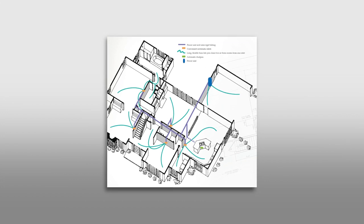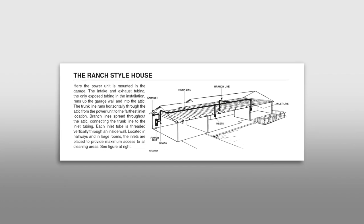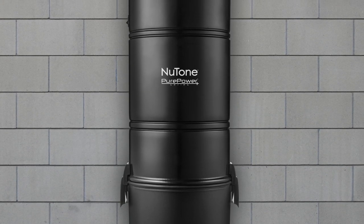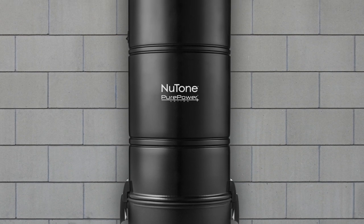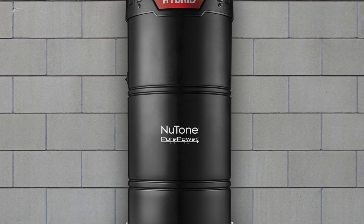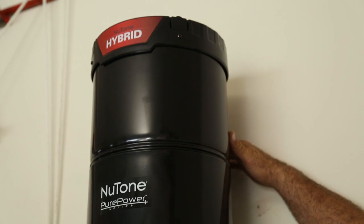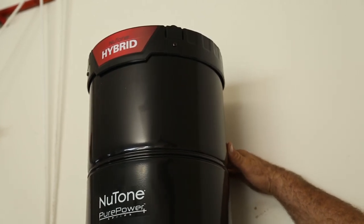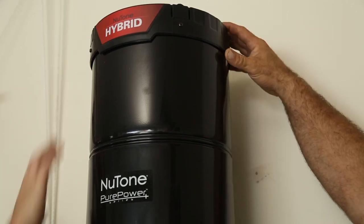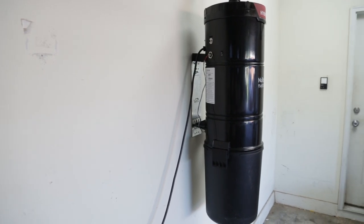In this video, we will be installing the central vacuum system in a ranch-style home. The power unit should be located away from the general living area in an accessible position such as a garage, basement, laundry room, or any other area that is dry and remote enough that living areas will not be affected by the sound of the electric motor or exhaust noise. The unit should be mounted so that it is out of the way but still easily accessible for maintenance. If the system is to be exhausted to the outdoors, the power unit should be located on or within 15 feet of an exterior wall.